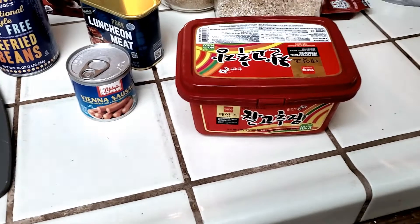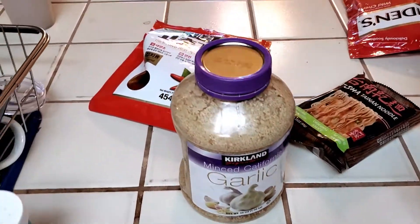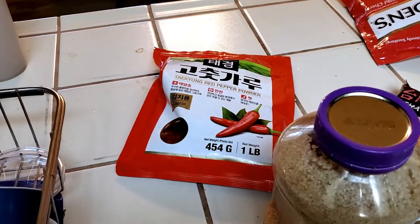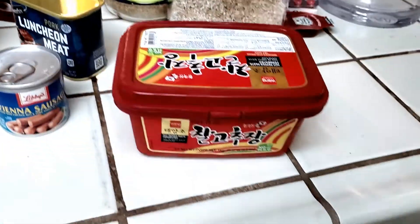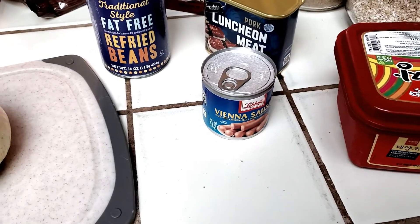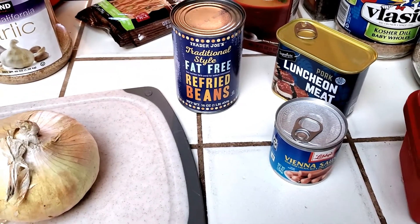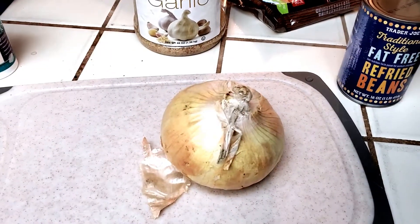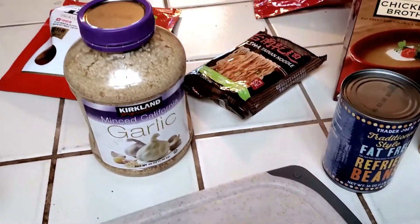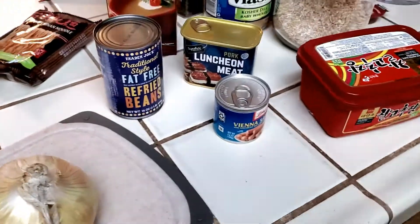We're making budae jjigae tonight and I've got the ingredients out. We've got Korean red pepper flakes, Korean red pepper paste, Vienna sausage, Spam. They call for baked beans but I'm going to use some refried beans, and onion, garlic, ramen at the end. We'll throw some rice cakes in there and we've got ground pork.